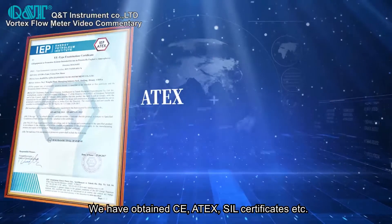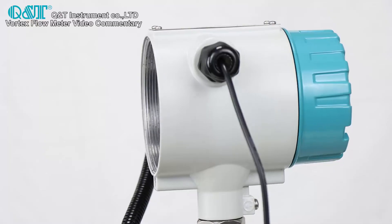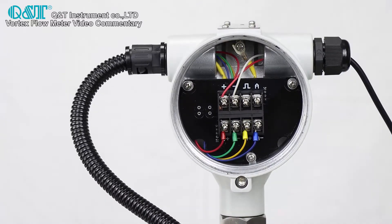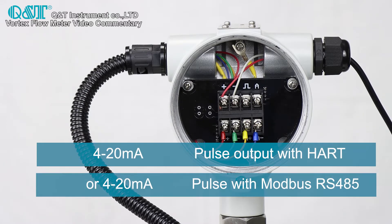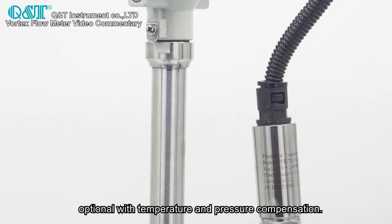We have obtained CE, RTEX, and SIL certificates, etc. The vortex flow meter has two standard output signals: 4 to 20mA analog output and pulse output with HART. It also supports RS485, and is optional with temperature and pressure compensation.